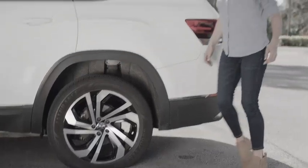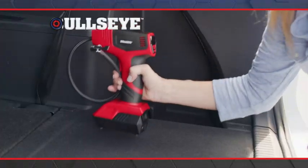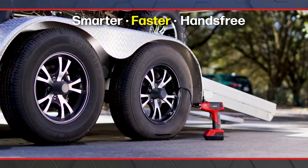What do you do when your tire goes flat and there's no air anywhere to fix that? You reach for Bullseye Pro, the smarter, faster, hands-free way to fill it up with air.